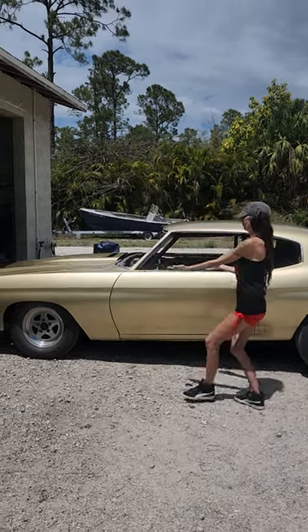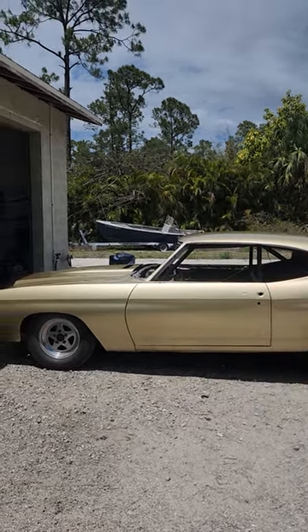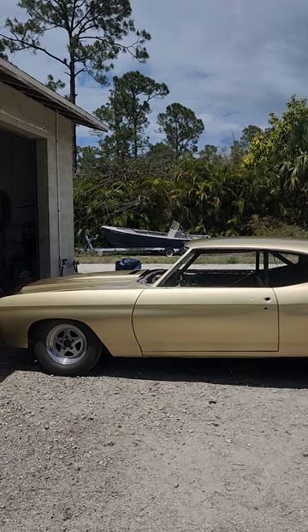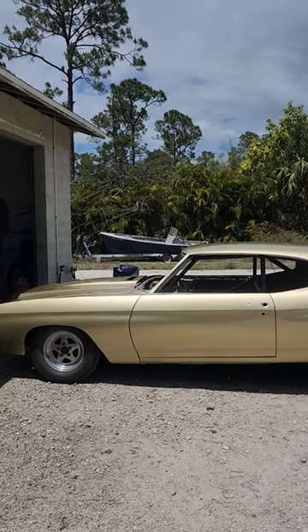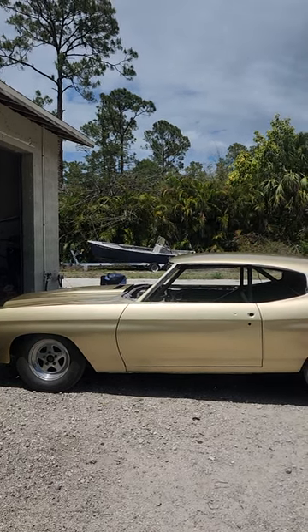Here she is. She's all painted gold base and I put three coats of clear over it. I can wet sand this with 600, get it prepped for the candy and put some flames on the front. You'll see what I'm doing and why I'm doing it this way when I'm done.